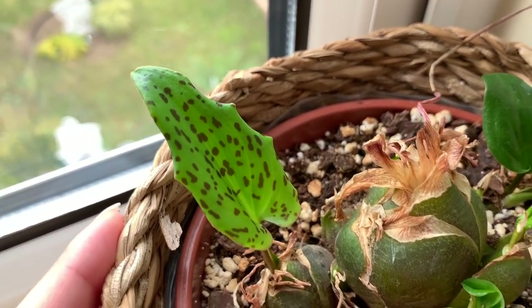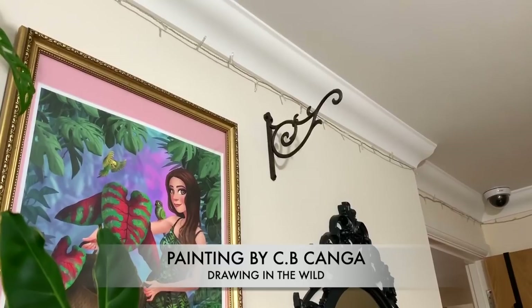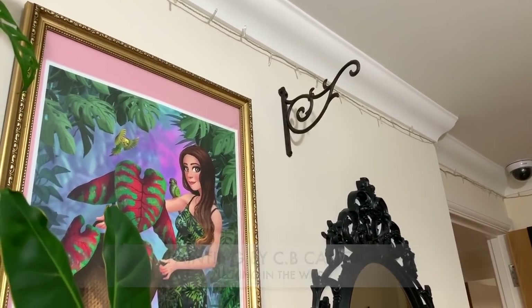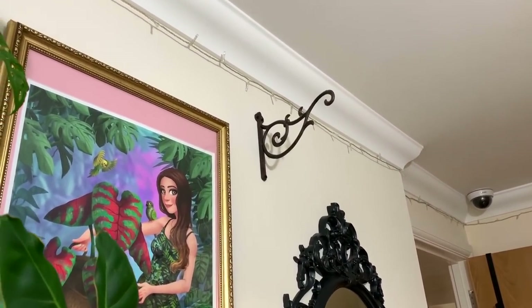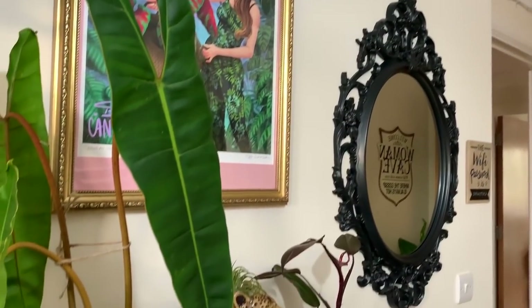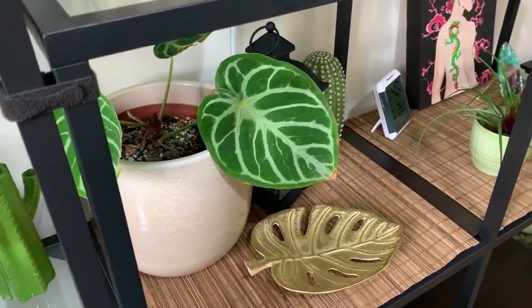I'm really excited that it's come back from dormancy — it's really beautiful. I'm also going to be hanging another grow light from this bracket. Originally I had a different idea and was going to mount a light on the wall, but I changed my mind. I'm going to do what I've done downstairs and just hang a grow light above this shelf. I might possibly get another light for the shelf underneath as well, but we'll see.